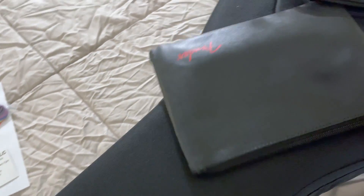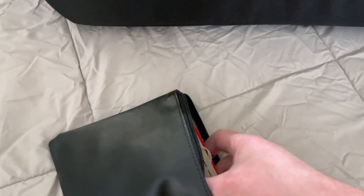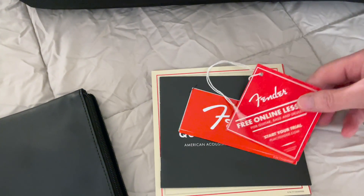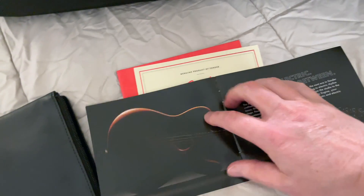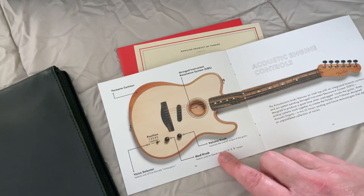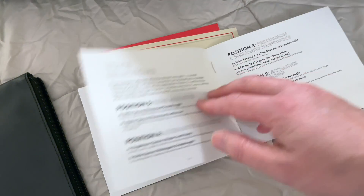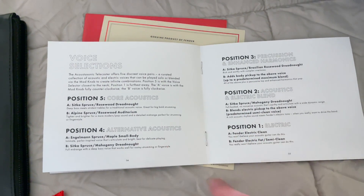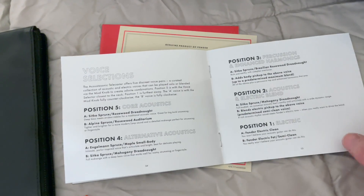Let's see what's in the case candy bag here. So this is probably the standard Fender stuff — there's the tag, Fender Play online lessons, a little Fender sticker, a quick start guide. The Acoustasonic does have a few unique things that are different than most other guitars, so this guide is kind of nice so you know what's going on. This is the voice selections — the American one has five different positions, the Mexican one has three, so you get a few extra voicings: 10 on this one versus 6 on the Mexican-made one. The extra voicings are just different types of acoustic emulations.